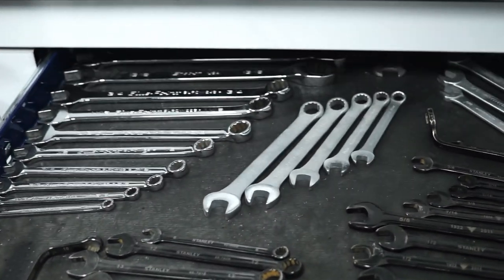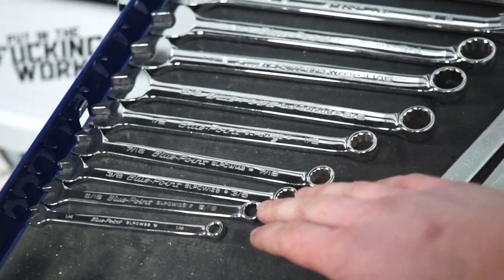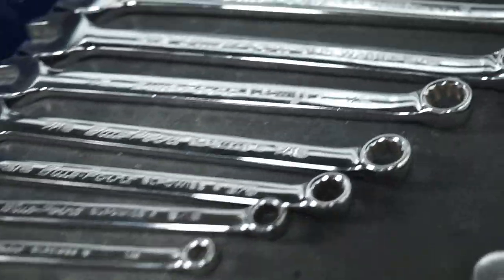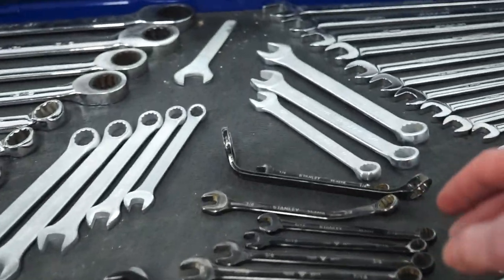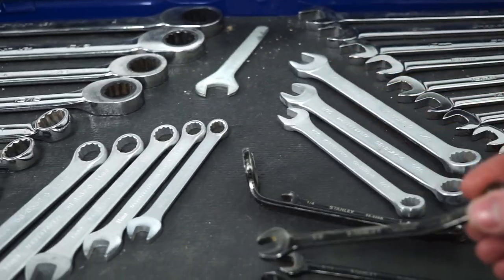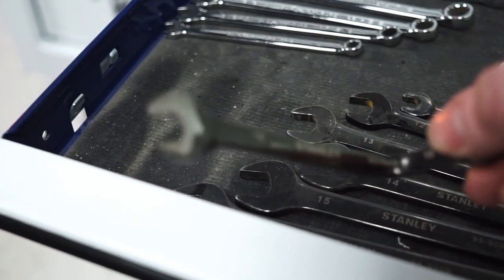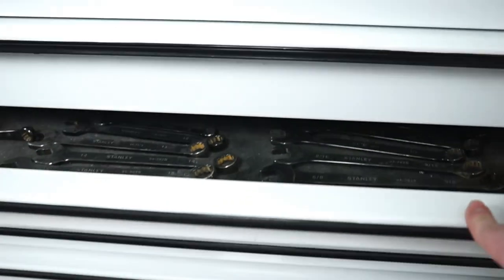Next we have the first smaller drawer, which is all wrenches. We've got all our standard set which is Blue Point, and then it moves into the Snap-on metric. Those are all Snap-on and Blue Point, and then the cheap ones — which are what you customize when you need to. This one's been bent and thinned out — I think that was for when I was still doing custom headlights.